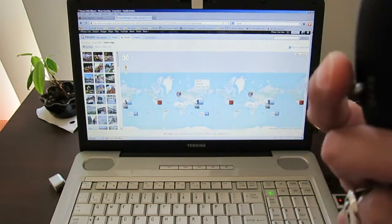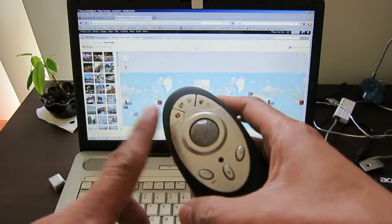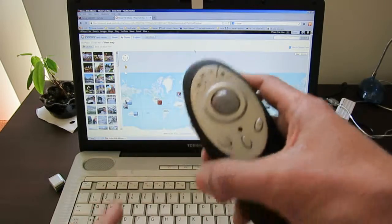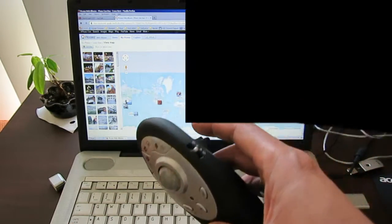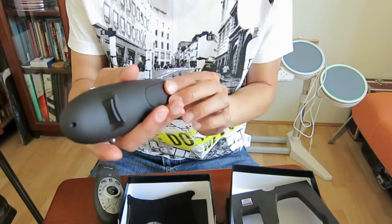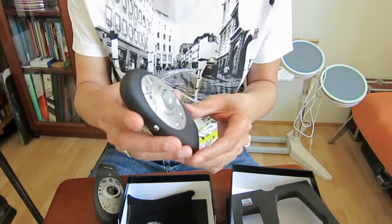That's all the main functionality of the trackball presenter — I'm not going to show you each single function here. You can also launch email or Internet Explorer, and there is an escape button as well. There is no on/off switch on this device, and according to the instructions it will go to sleep after being idle for 30 seconds.